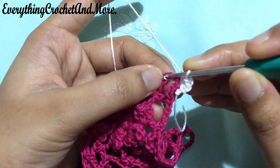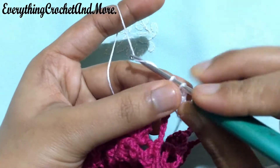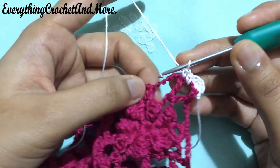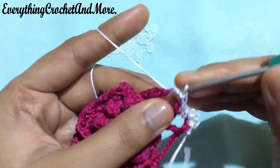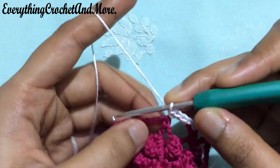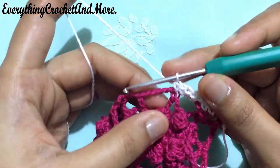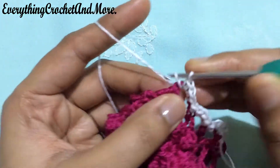Now in the remaining part of this chain 5 loop, we'll be making a single crochet — put your hook through that remaining part of the loop and make a single crochet. Followed by a single crochet on the next double crochet stitch. Followed by 4 single crochets in the next chain 5 loop: 1, 2, 3 and 4. Then put your hook under that chain 5 loop and again 1, 2, 3 and 4 — 4 single crochets done.